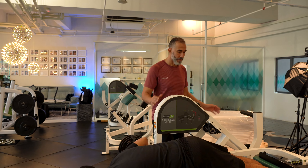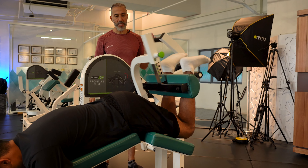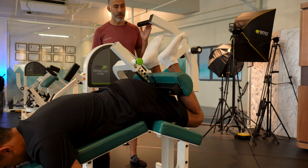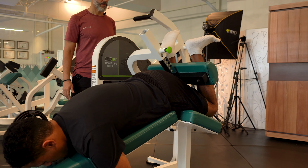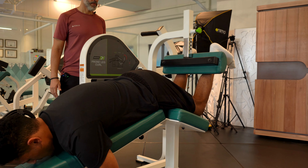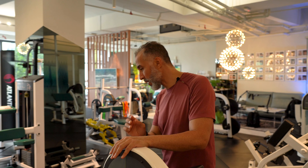Let's get started with the laying leg curl. I will start with a tiny weight. Let's check the weight with a few reps — maybe do three reps and see how it goes. The weight is good so far, so let's go for two more reps.